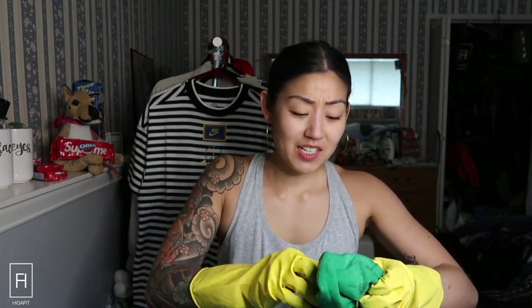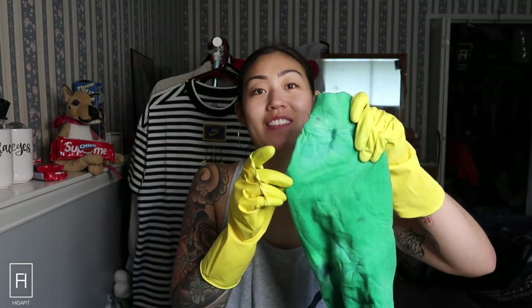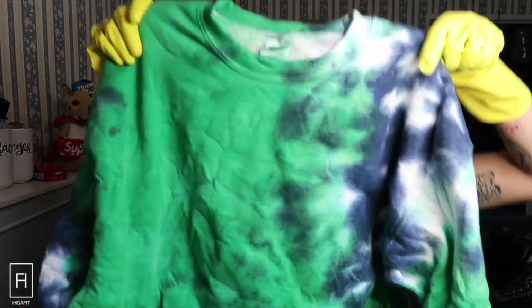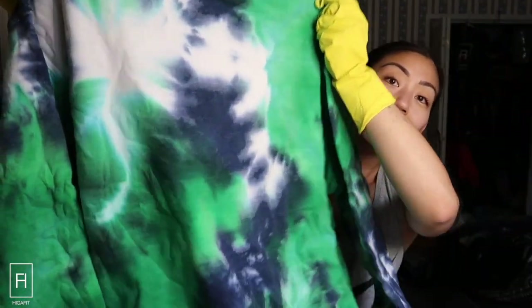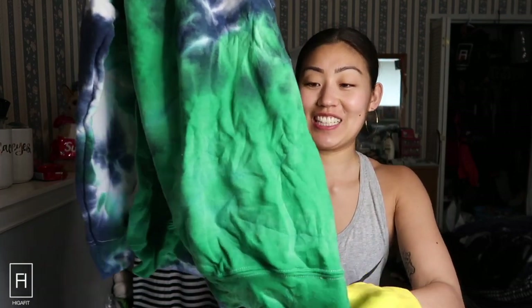I need to control my dye output because it's literally all green. Okay, that's actually cuter. This is so cute! It's all green in the front, little bit of blue on the sleeve. The back looks way better — I wish the back was the front. But the sleeves are dope. Here's one sleeve, and then you've got your freaking green sleeve. Whatever, let's wash this and see how it turns out.